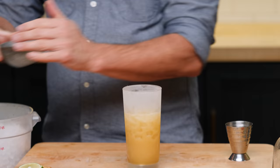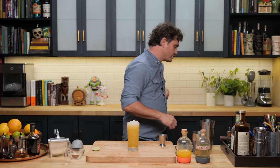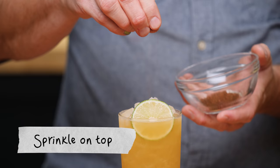Fill the rest up with the pebble ice. I'm going to do this the correct way. Grab one of these guys, do a lime like that, and then we got a little Ancho chili powder here, and we're just going to sprinkle it on top like so.